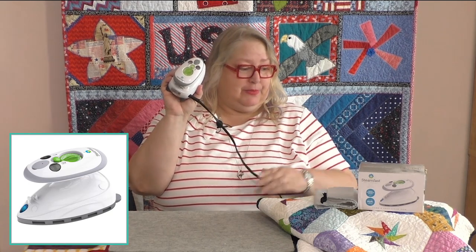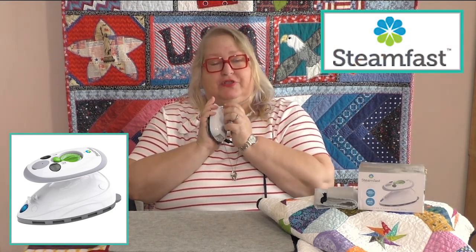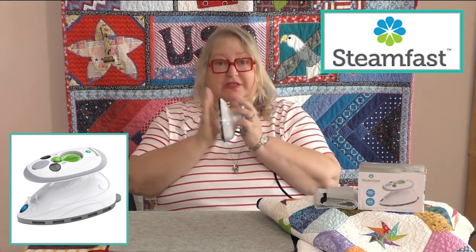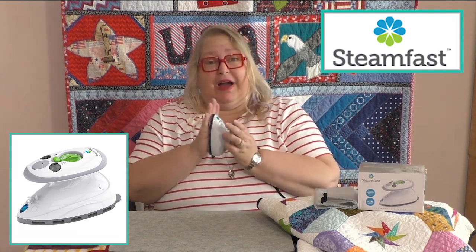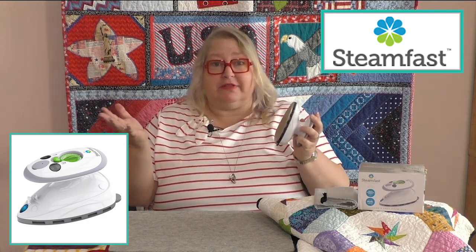Let's talk about my favorite little iron. This is the little steamer by SteamFast, and oh my gosh, this little iron has just been so convenient, so easy, so reliable. I've had one for years and I absolutely love it.